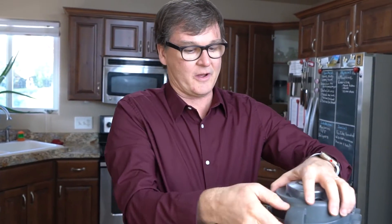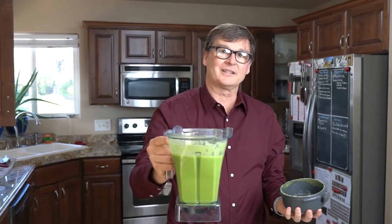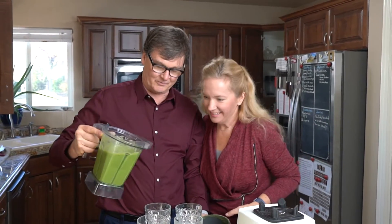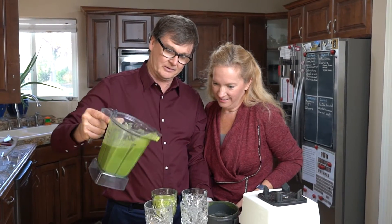And there you go — we turn it off and voila, fruit smoothie! Hey, Grandma wants some smoothie. Oh yeah, they've got some great smoothie here. We'll have some for you and some for me.